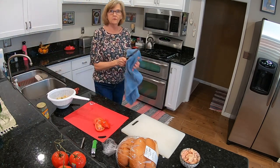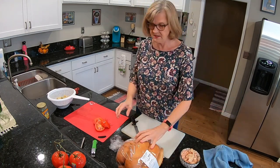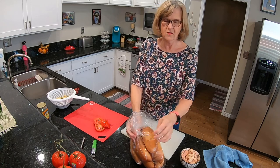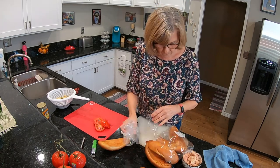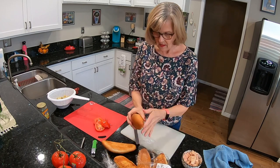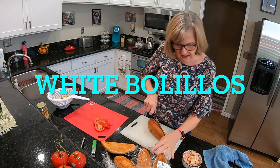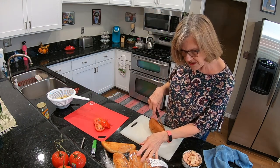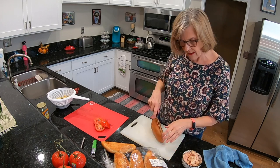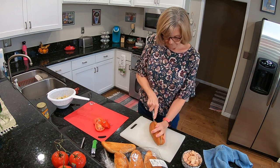Do you do that too — leave your cupboard doors open all the time? I always do; my husband gets after me. I don't know, it's just a habit — a bad one I guess. Okay, I'm going to slice these. These are white bolillos — I don't know if I'm pronouncing that right. You want a nice crusty bread.